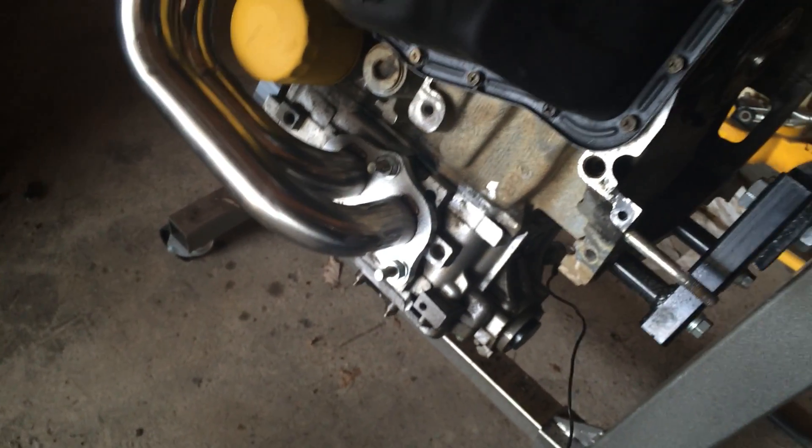I torqued these down a little bit, nothing super crazy. This is just a quick video to give you some advice on getting these to fit, because sometimes they do not fit from the factory.